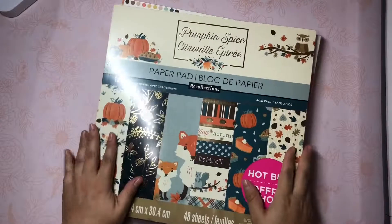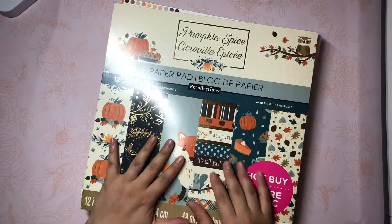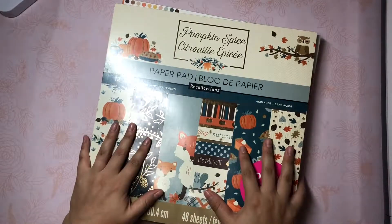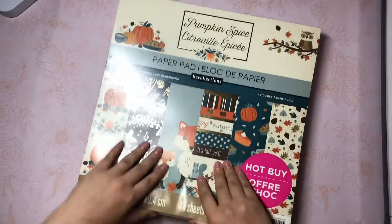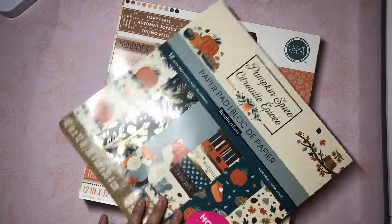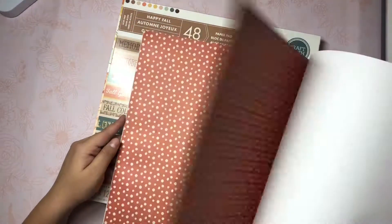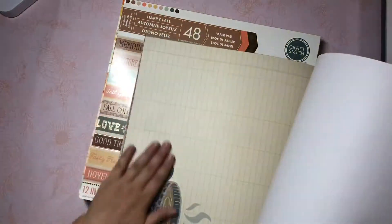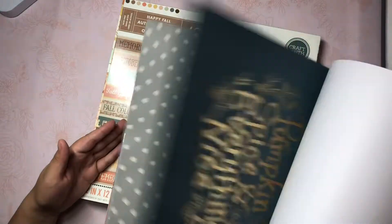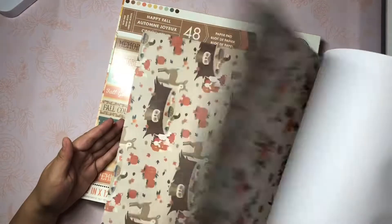These paper pads are actually from Michael's, but they were in a bag and my niece had spilled some juice or water on the floor where the bag was. So it seeped through and these are kind of warped - more specifically this one. This one's called Crunk and Spice and this is from Michael's from last year. But the good thing is even though it's a little bit warped, I can still definitely use these. Really pretty, lots of really pretty fall colors.